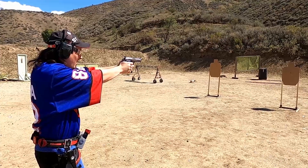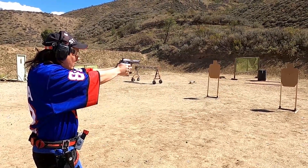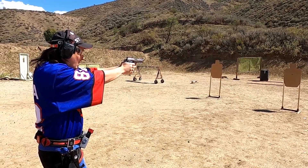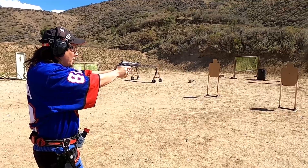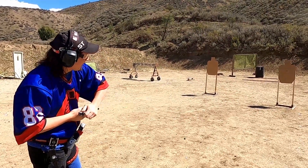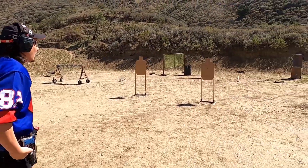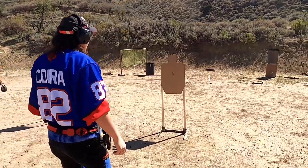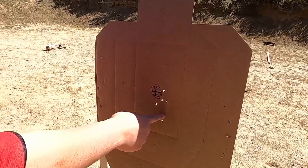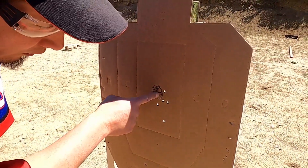Oh wow, that's really low. I'm having to compensate. Let's look at the first five shots. It's my first shot - way low. I'm going to adjust this thing off camera so we can get more centered.